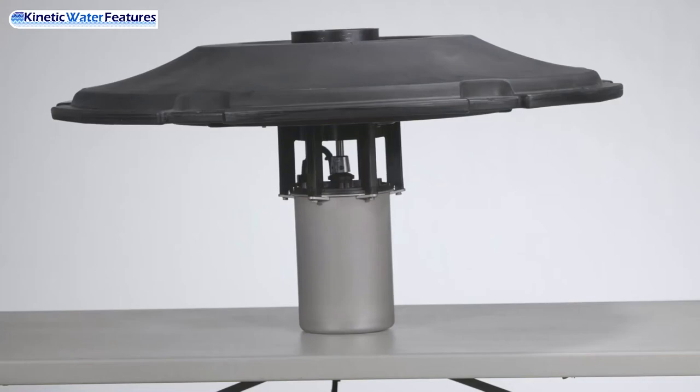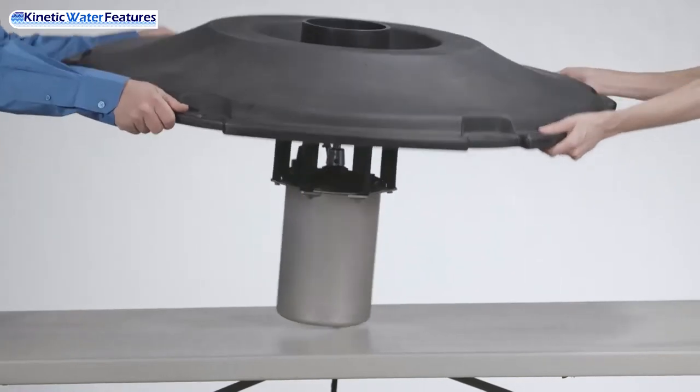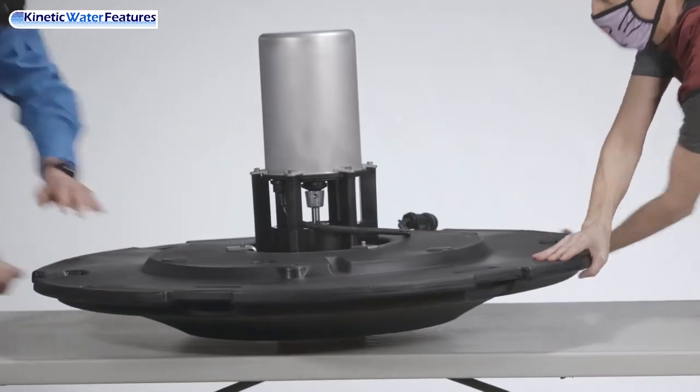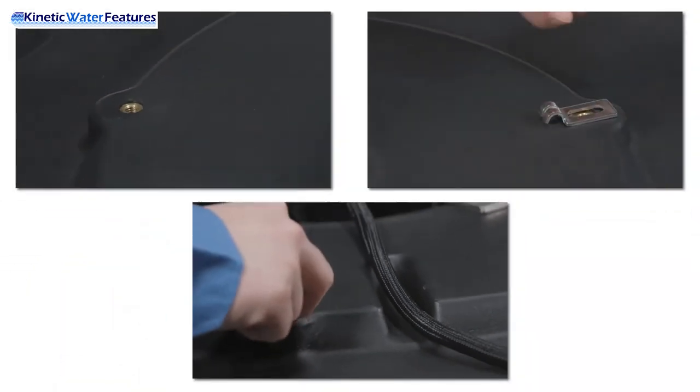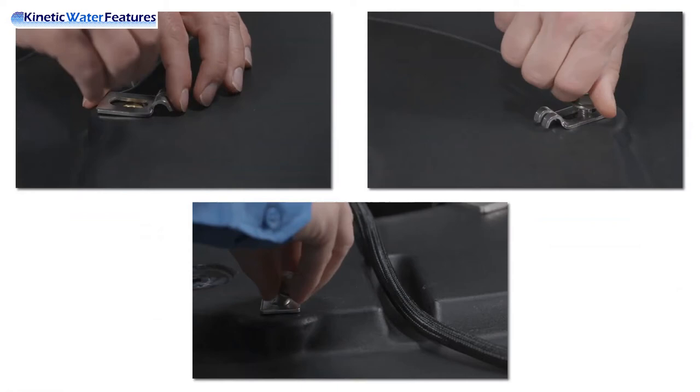This next step, you may need assistance from a friend. Carefully flip the fountain upside down so the float is on the bottom and the canister is on top. Place your bottom screen clips onto the float over the threaded holes. Then take your serrated bolts and place them through the bottom screen clip and loosely tighten.